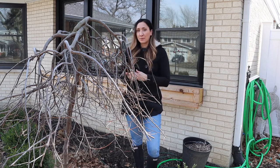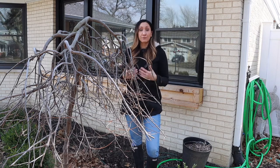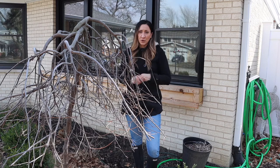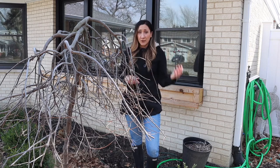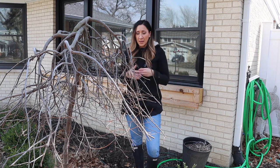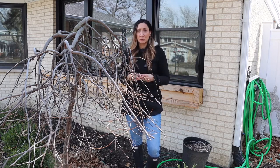The general rule of thumb is if you have a flowering tree, you want to trim or prune it to keep it healthy either very late winter/early spring or very late fall. Depending on the type of tree you have is when you're going to actually prune it.